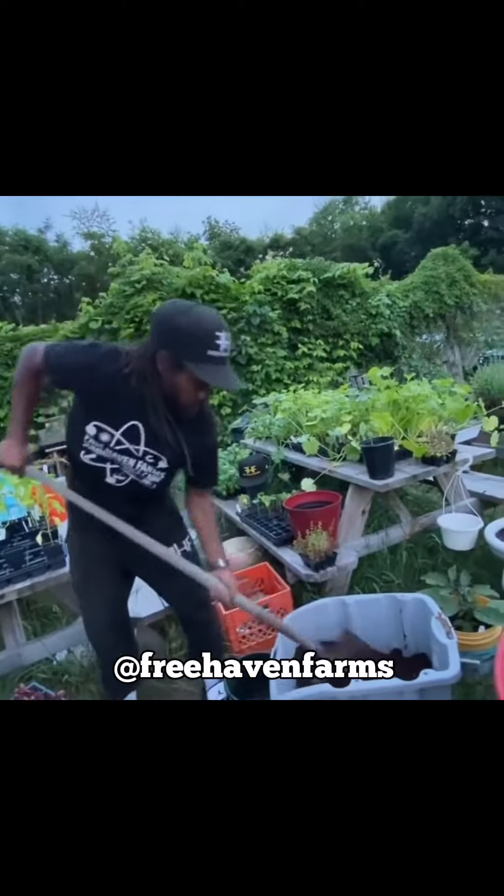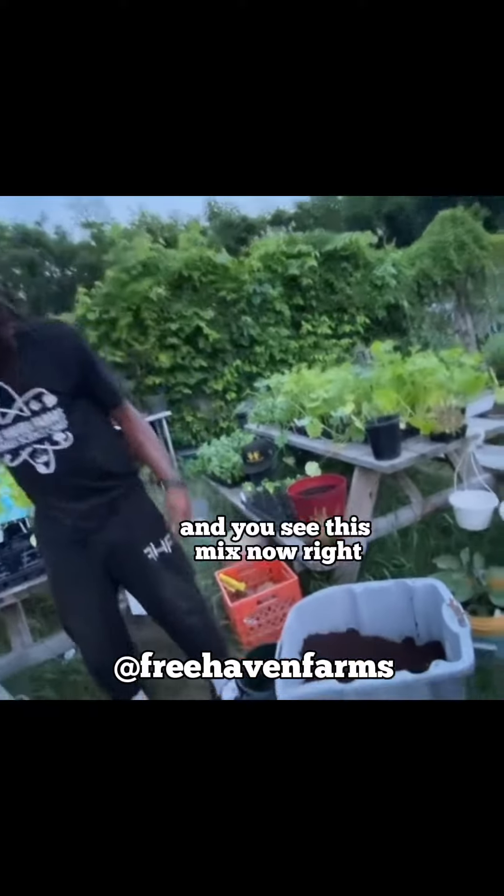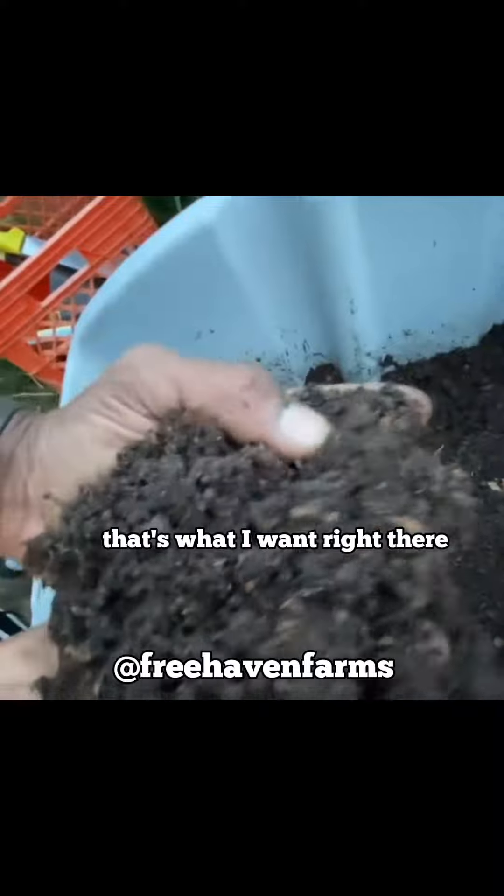Let me explain. You see this mix now? Look at this mix. So it's all mixed up pretty good. That's what I want right there.